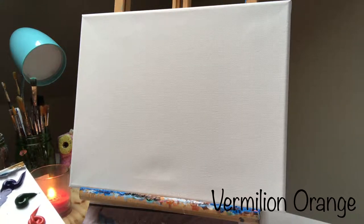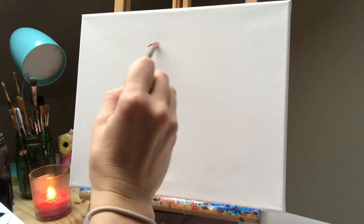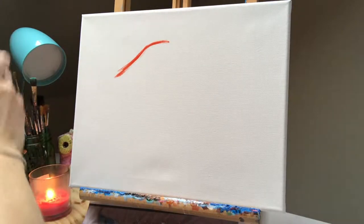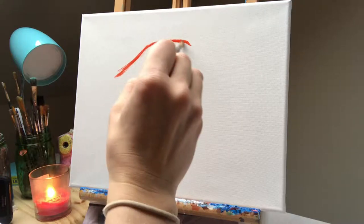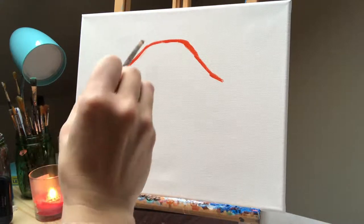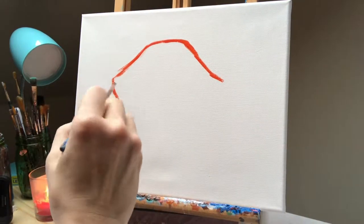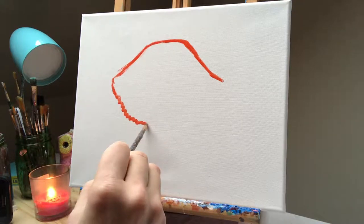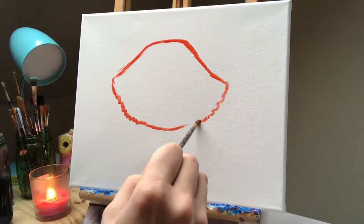I wet my brush, dip it into a little bit of orange, and we're just going to trace this crab with the medium brush — drawing him with my paintbrush. You might have to use the water quite a bit. You don't want it dripping; you just want a little bit of paint on your brush. I'm going to go ahead and draw out this cute little crab, making the legs up here and the face down here. This part is going to be a little jagged. Don't worry if this is not perfect — it's going to be fixed up as we go. I'm making this more in the center.